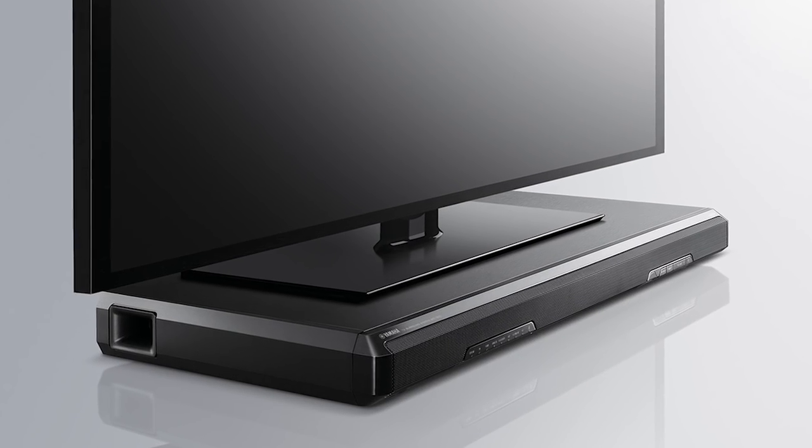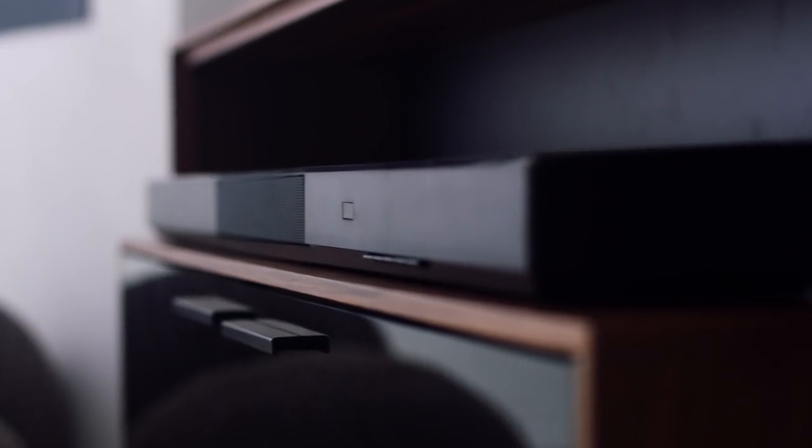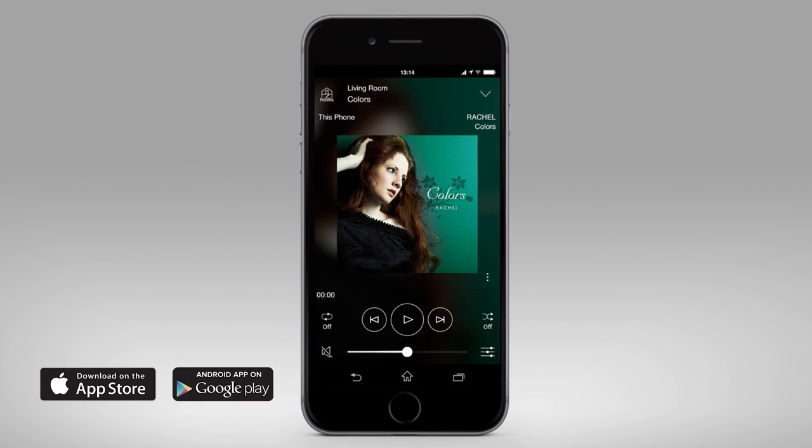Use the TV speaker base on its own or add other MusicCast speakers, sound bars, or AV receivers in other rooms and control playback of all of the rooms using the MusicCast app.